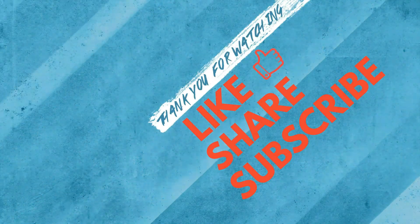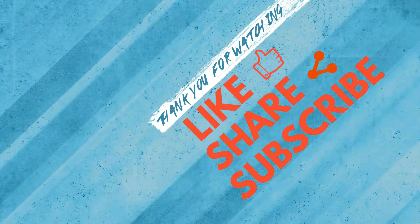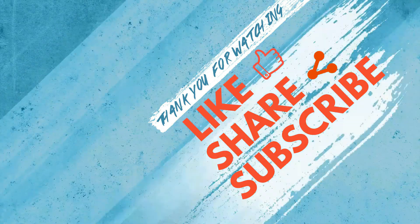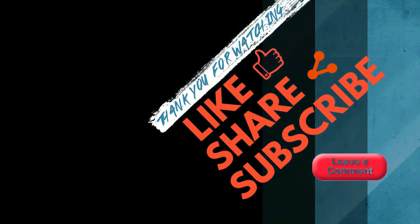Thanks for watching this episode. If you enjoyed it, make sure you subscribe and don't forget to hit that thumbs up button — it helps us a lot. Share this video with anyone who might benefit from it. If you have any questions or suggestions, leave them in the comment section below. Till then, take care.